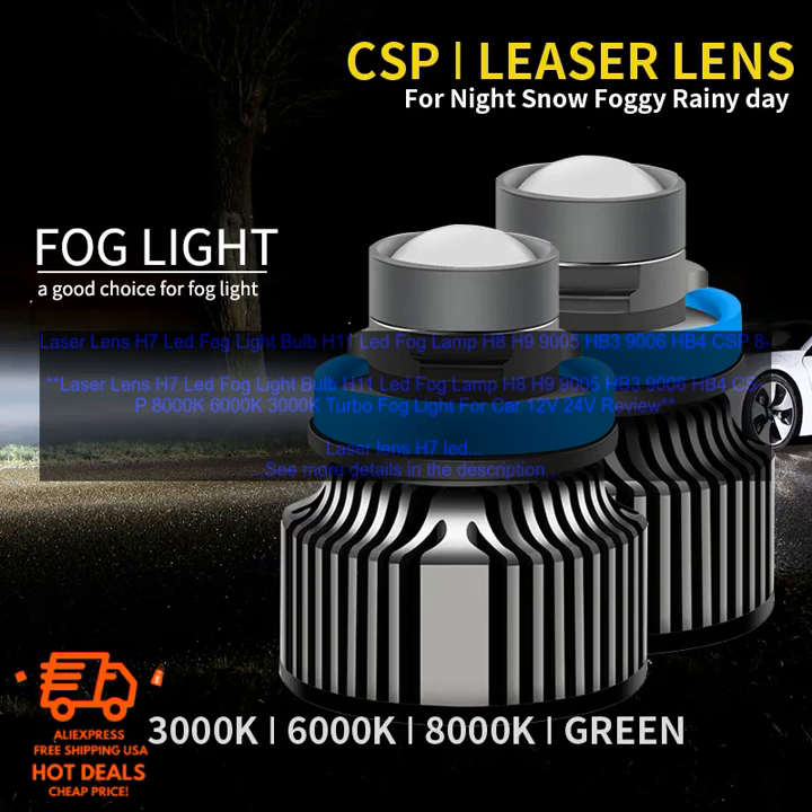If you are looking for a new set of fog lights for your car, I highly recommend the Laser Lens H7 LED Fog Lightbulb. They are brighter, more focused, more energy efficient, and available in a variety of colors. Here are some of the benefits of using Laser Lens H7 LED Fog Lightbulbs.